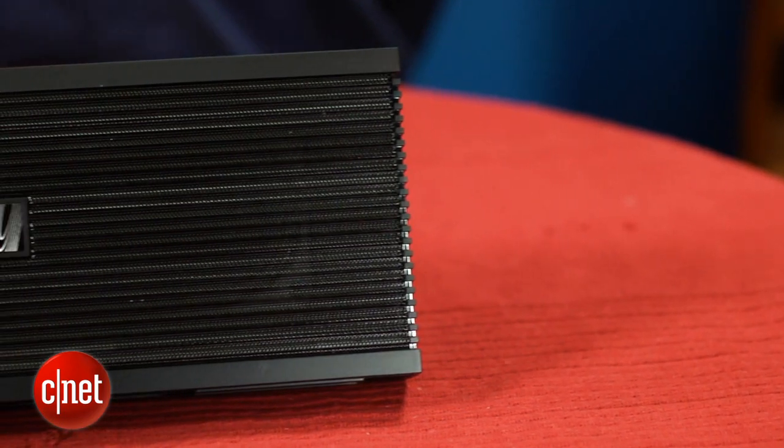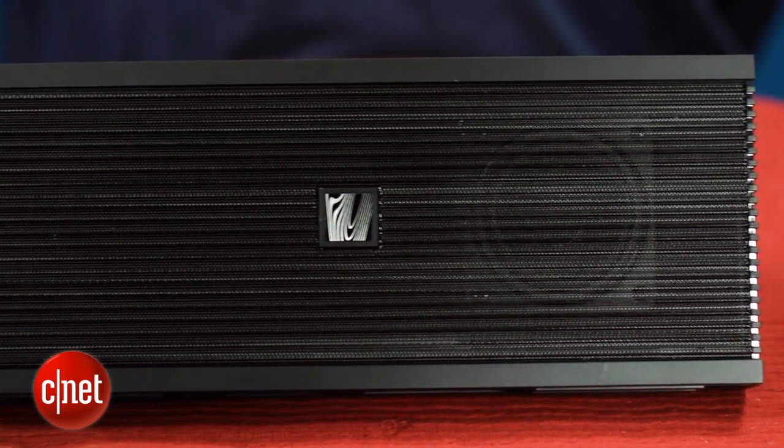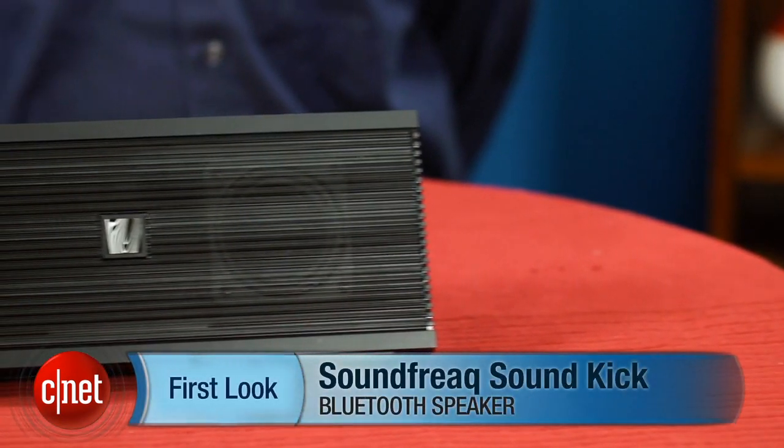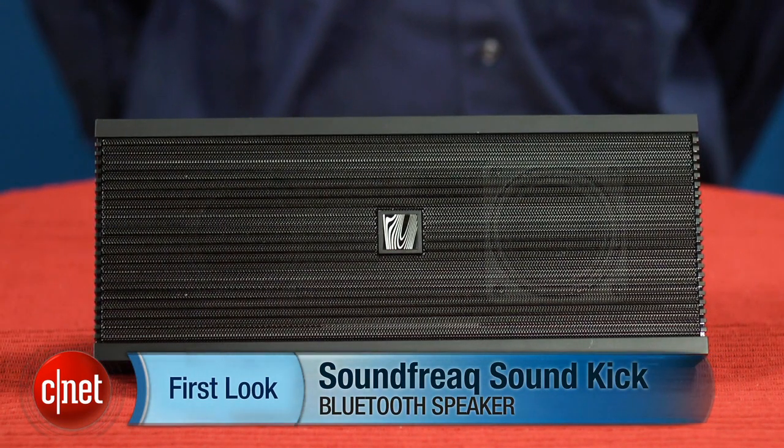After you add everything up, this speaker does offer good value for the money. It has an attractive design, some nice extras like the USB charging feature, and performs well for its size. I'm David Carnoy, and that's the Soundfreak Soundkick portable Bluetooth speaker.